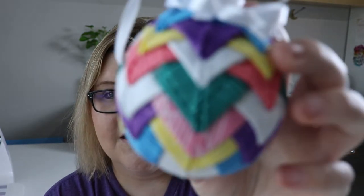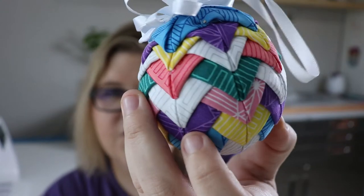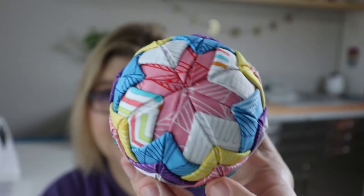Let me see if I can get a close up here so you can see. Here is a close up of this ornament. Isn't it just adorable? Now I used a jelly roll to get all of my fabrics kind of similar, kind of matching. I'm going to show you how to do a little bit better job on the ribbon. This was my first ornament that I made and I really, really enjoyed it.